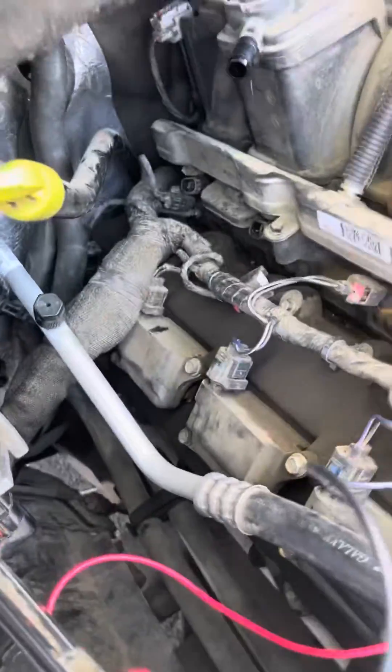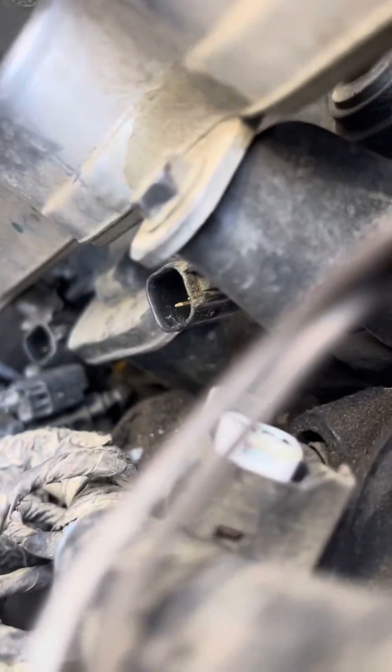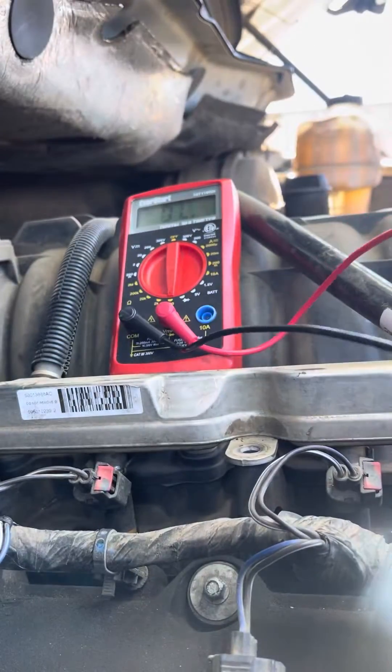We're on OL — touch the two probes together and it should show zero. Now we're going to go back to injector eight and test what the reading says when we go on.